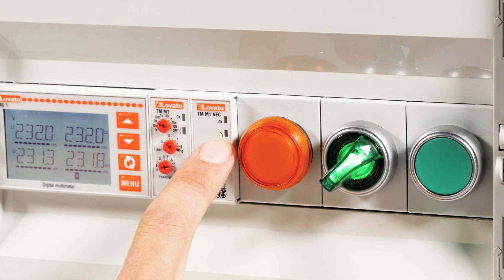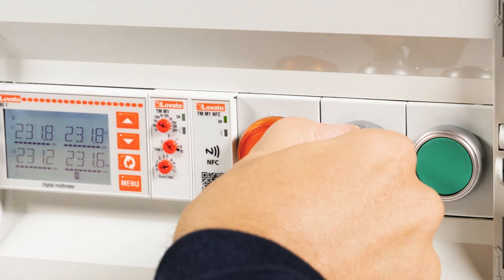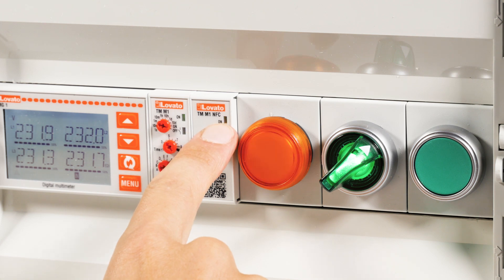Now, check the timer function by switching it off and on again. You're all set!